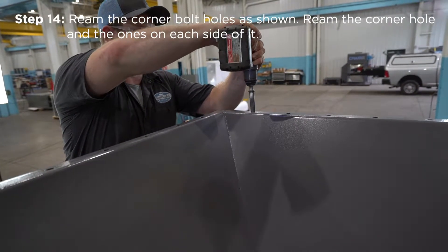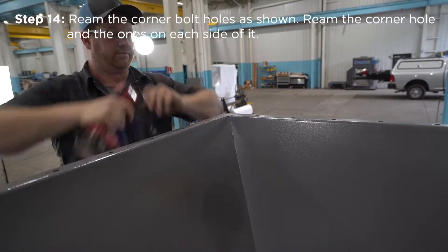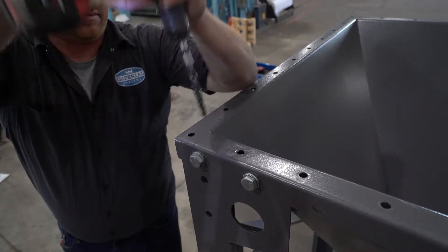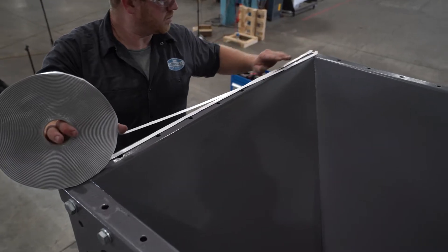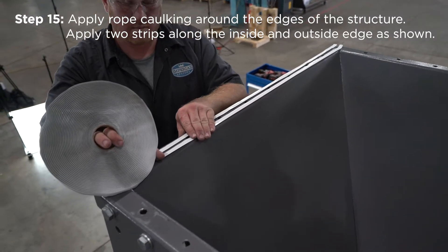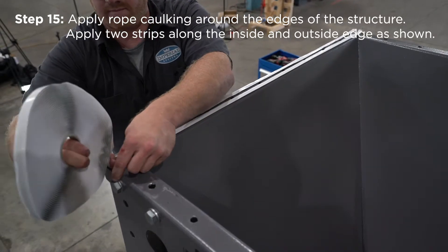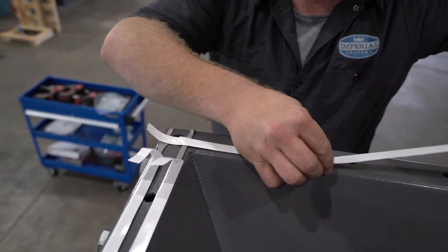Ream the corner bolt holes as shown — ream the corner hole and the ones on each side of it. If your CMAX is bigger than 24 cartridges, ream two holes on either side of the center hole. Apply rope caulking around the edges of the structure, applying two strips along the inside and outside edge as shown. Make sure to overlap the strips at the corners to prevent any gaps.